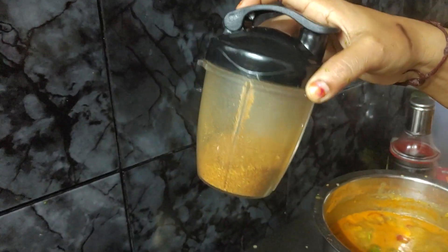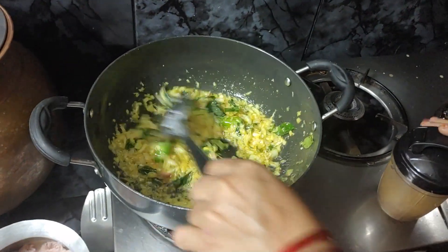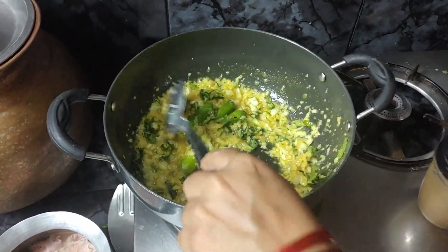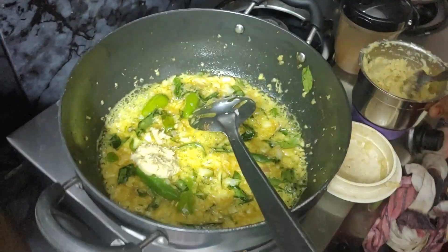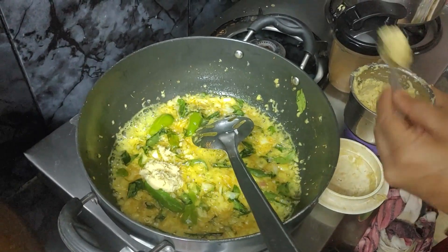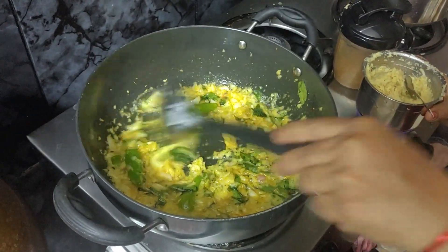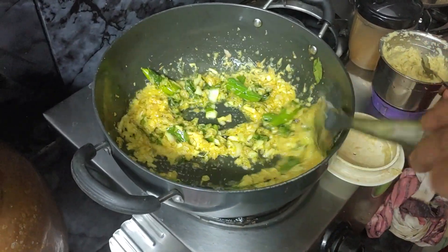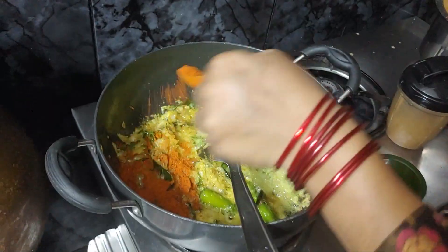I am ready to put it in my mouth. I am going to put a spoon in the oven. One of the vegetables, I will put a spoon in the oven.